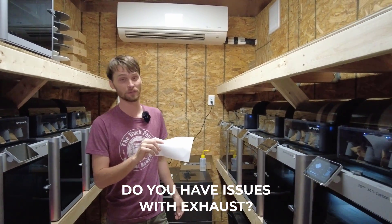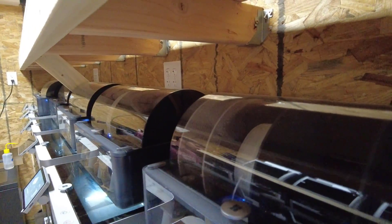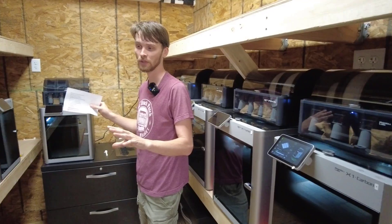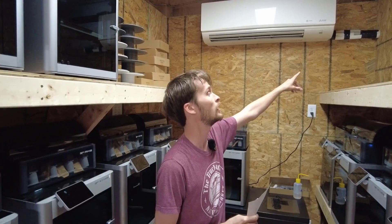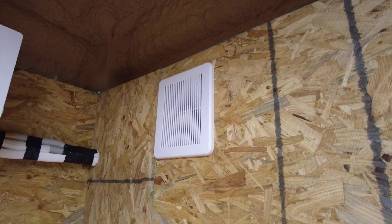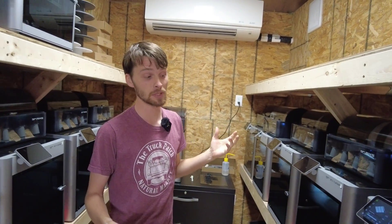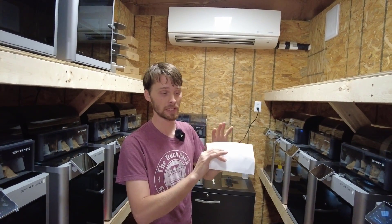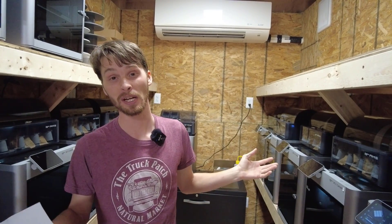Heat leads into the next issue: exhaust. We're running ABS filament, which off-gasses quite a bit. As we've added more and more printers, the fumes have gotten greater. You can see we have a small exhaust vent up here but it's not keeping up. We're in the process of putting in a full ventilation system, and we'll most likely print something to help route air out through the back exhaust port — so expect a video on that in the future.